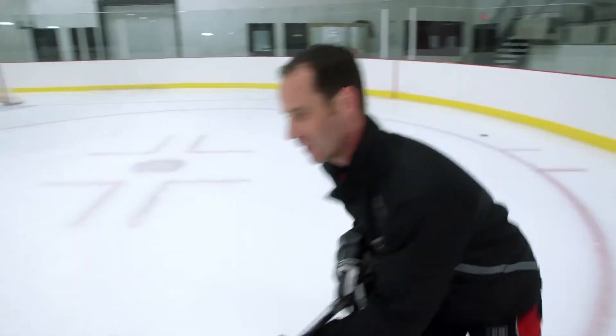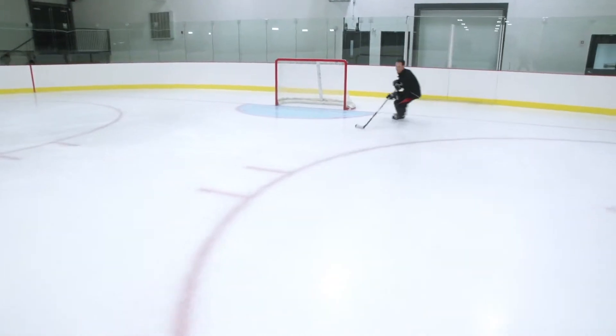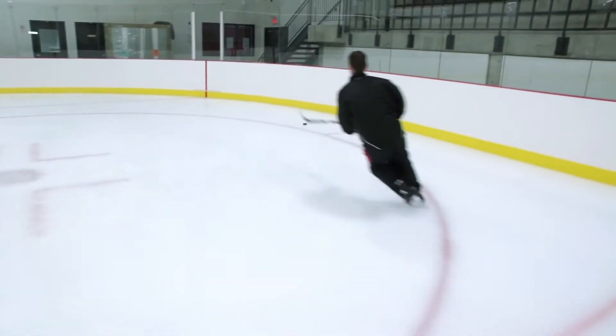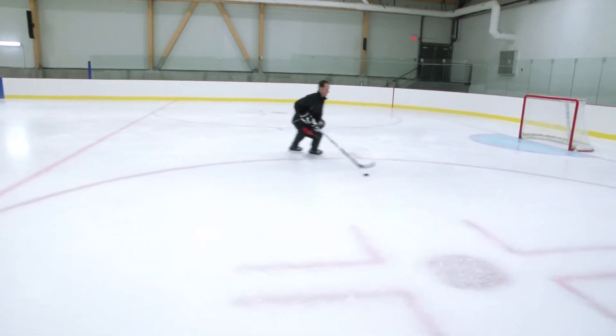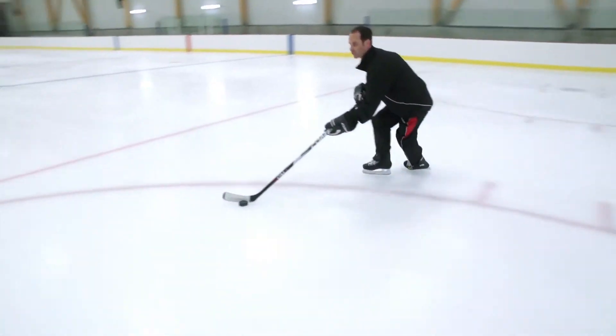You can also practice the skill with your stick in your line of skating. During a game, sometimes you're crossing over with a puck, and the puck will be in front of you, not on the inside. So you want to be able to cross over with your stick in front of you.